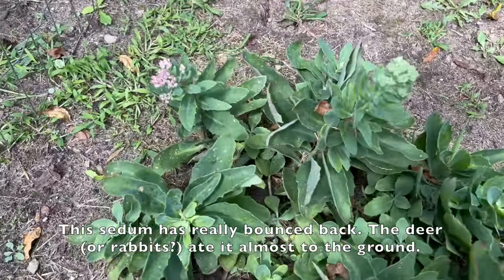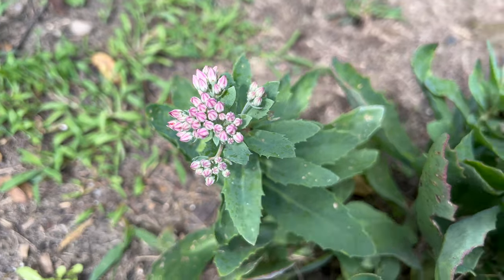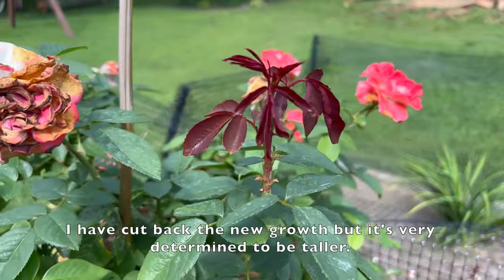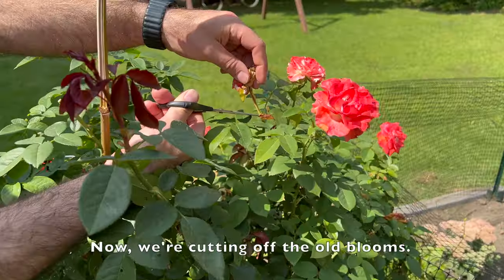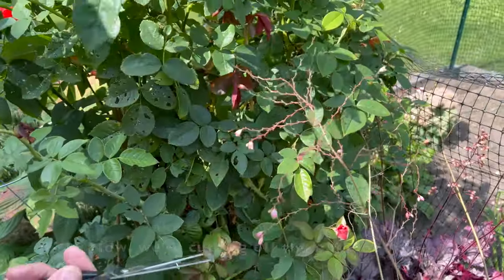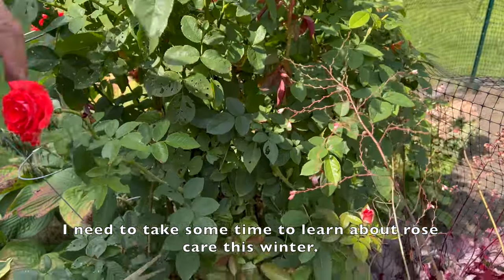This sedum has really bounced back — the deer or the rabbits ate it almost to the ground. This rose bush has flowered prolifically this summer. I have cut back the new growth but it's very determined to be taller. Now we're cutting off the old blooms. I need to take some time to learn about rose care this winter.